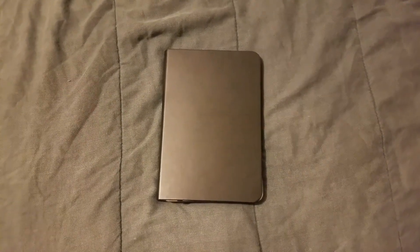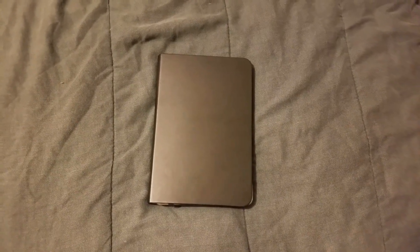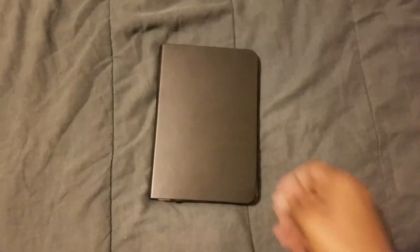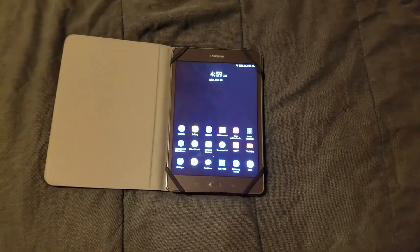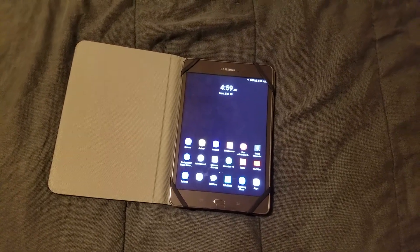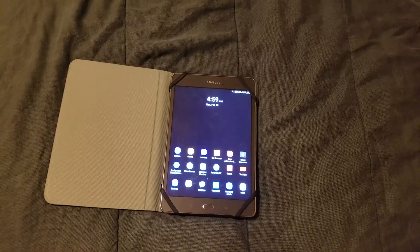Hi everybody, this is Jay Love and I'm back again with another video. I'm here to talk about my Samsung Galaxy Tab A 8-inch tablet. I have a case on it. I got this tablet November 28th of 2017 and it's been going into the 2018 year — I've had this tablet for a couple of months now.